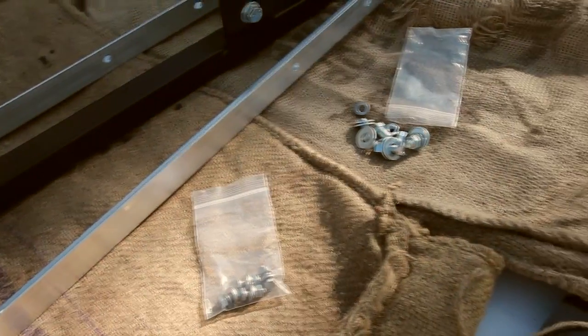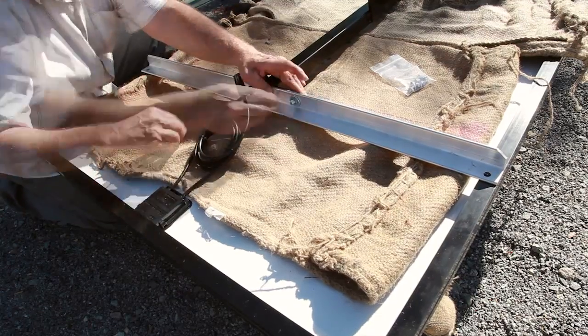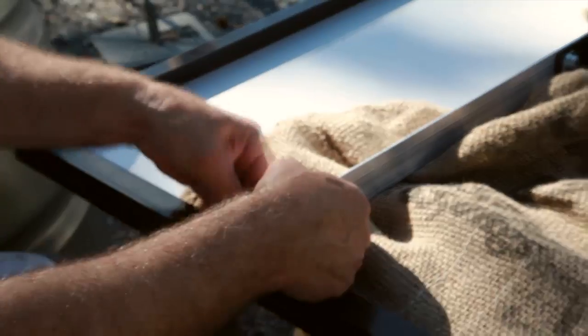To assemble the optional pole mount kit, first remove all the pieces and lay them on the back of the solar panel. Put down a blanket or a piece of burlap to protect the panel.